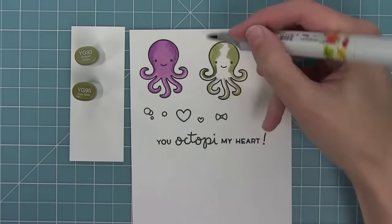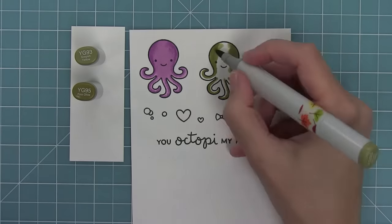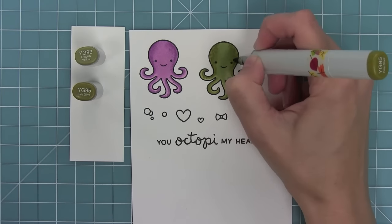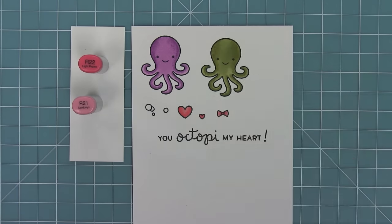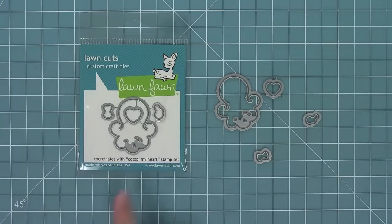I'm going to repeat the same idea but this time using an olive color — putting down that dark color on top of the light and then blending it out. I'm doing those little dots with the dark marker too, and you can really see the cool detail and texture it gives. Then I'm coloring in the little hair bow and adding a little color to those bubbles before starting to work with the coordinating dies.